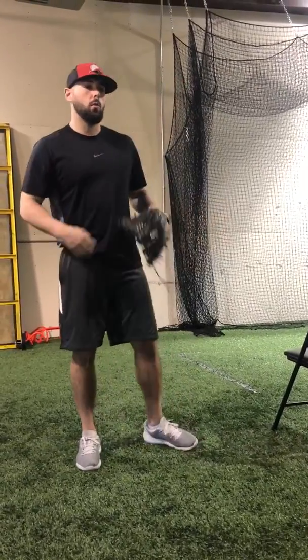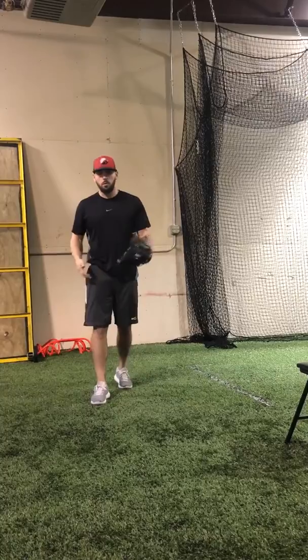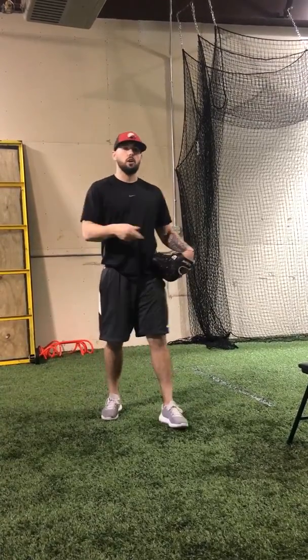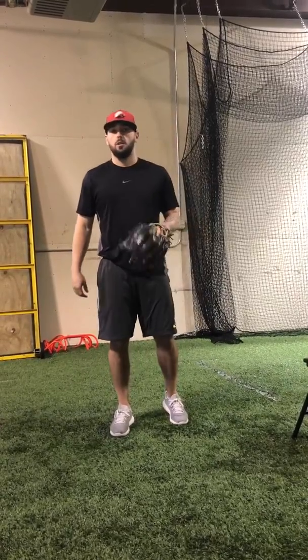Hey, what's up everybody, it's Nick at Sports Advantage. Today we're going to talk about a drill that can cover a lot of different bases when it comes to pitching mechanics. Last time we talked about fielding the ball with rhythm, coming down with right-left through the baseball — being efficient with our feet. If you want to check that video out, go to our YouTube channel. Today I'm going to talk about a towel drill.